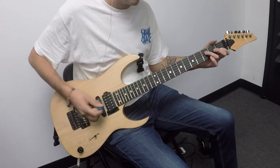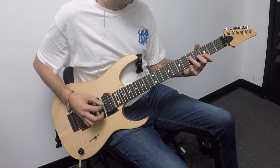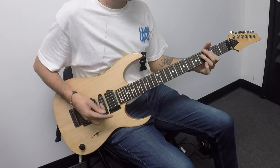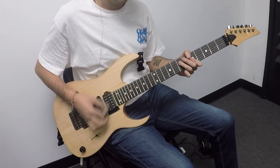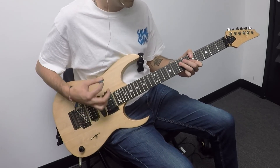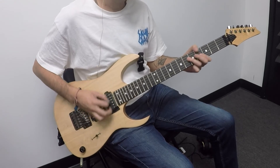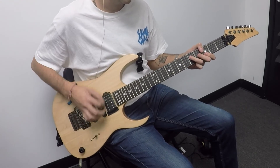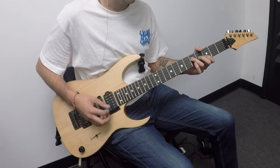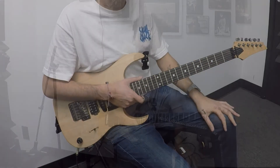I think he just ends like that. So let me play the whole chorus in context so you see how it all works together. Then back in the verse — and there's a solo somewhere in there — but that's all for today, thanks for watching.